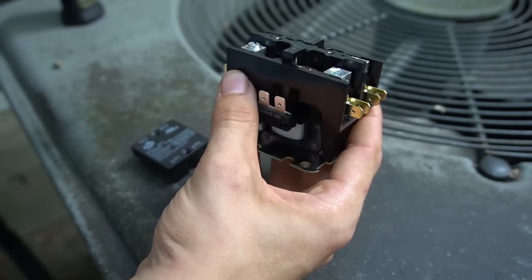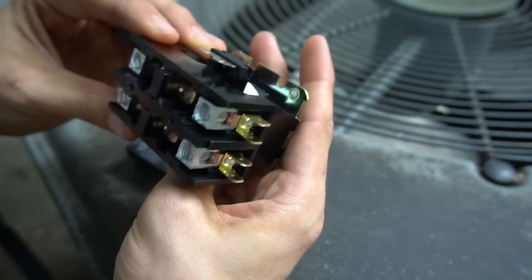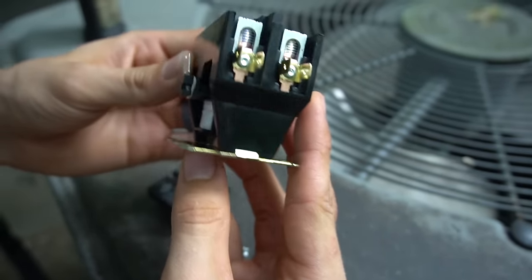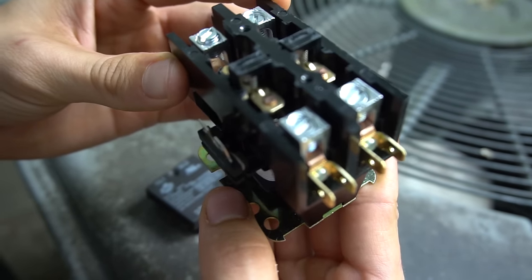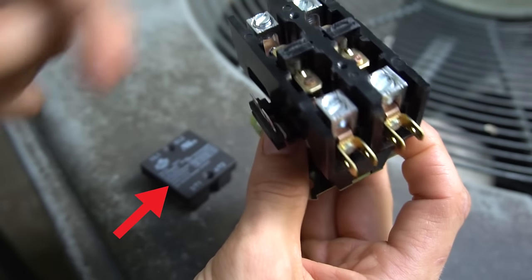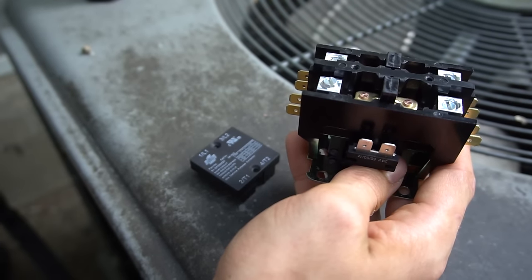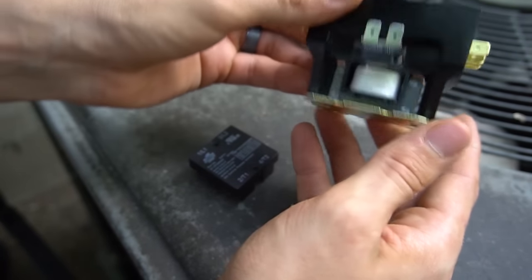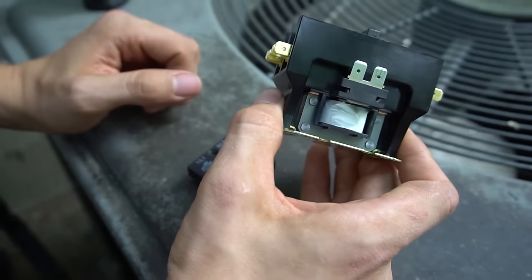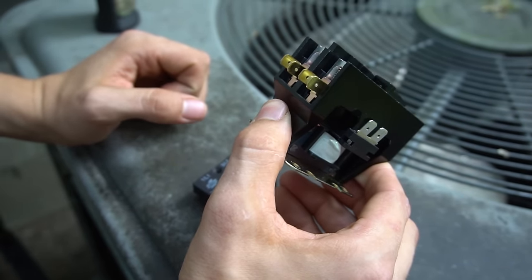Most contactors will be labeled. Typically it'll say L1 and L2 for where the power comes in from the disconnect, and T1 and T2 for where it comes out. Like I said, there's really not much to them, and these contactors rarely ever fail. They are pretty cheap parts — you can get them for about eight bucks on Amazon.